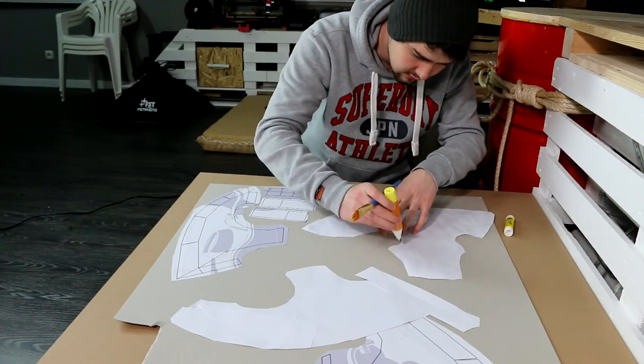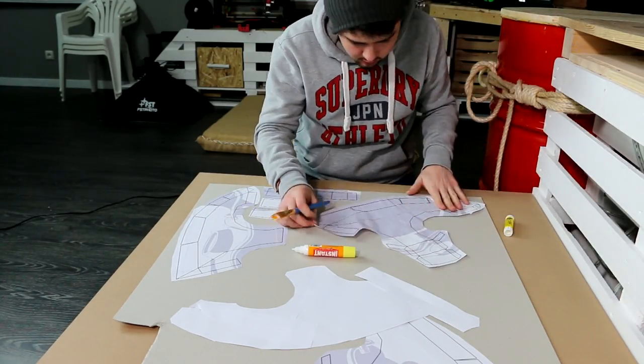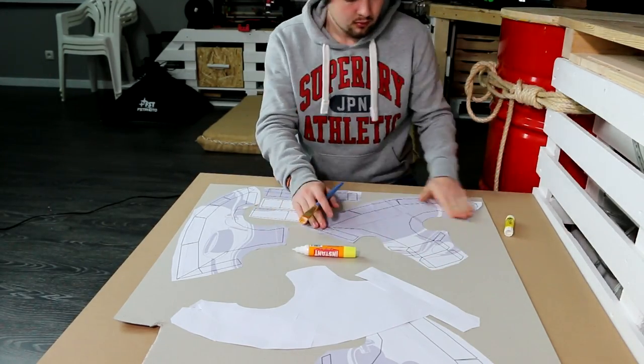At first I began by using a glue stick, but I went a step too fast, so I suggest you use white glue instead, because it's much cheaper and will last longer.